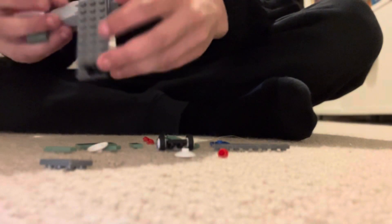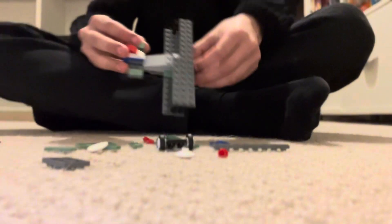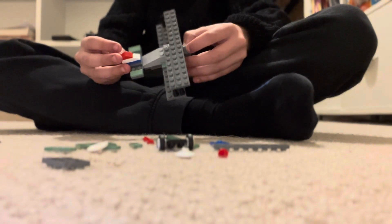Unfortunately, I did not finish the build in under 3 minutes. The timer went off and I got to here. So, let's cut to the Lego.